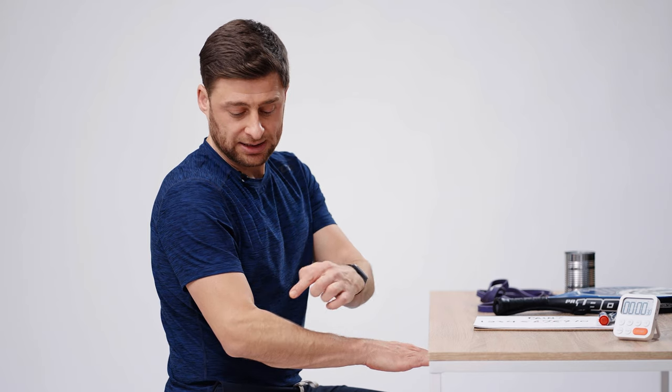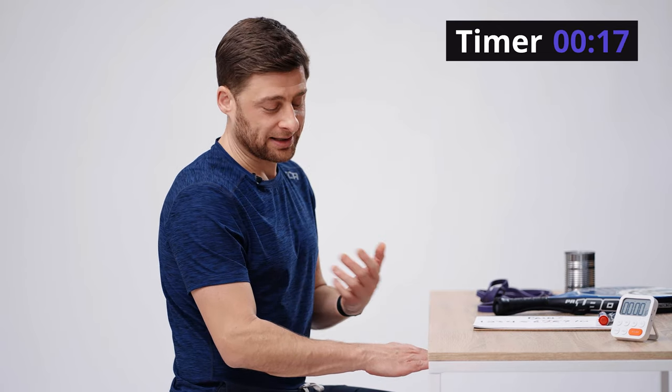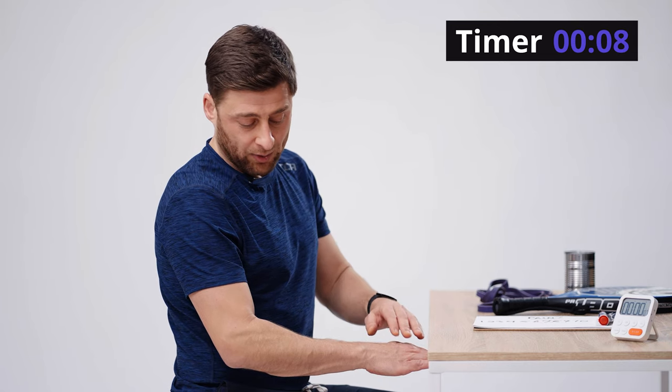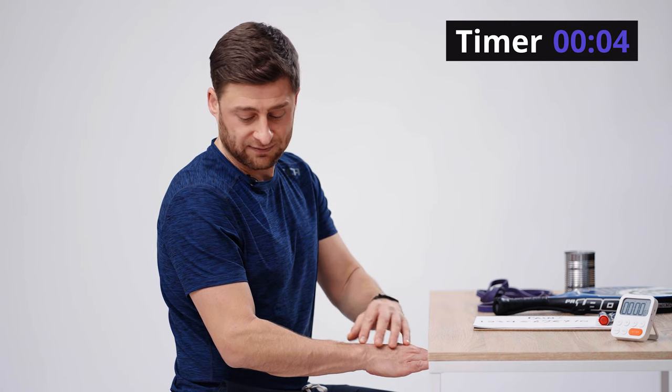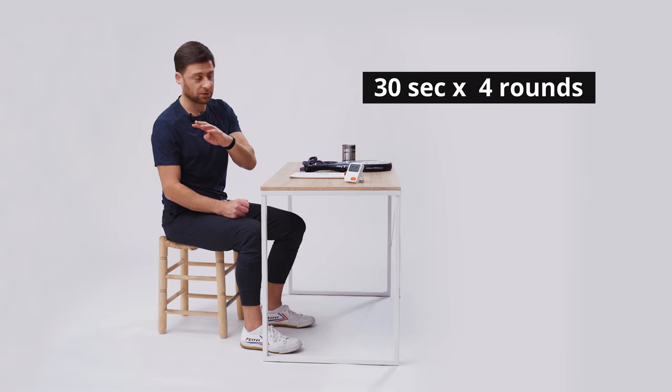These are extensor muscles, which means they contract by extending my wrist up. Instead of lifting weights, I'll press my hand into the table as if trying to lift the table, being really mindful not to put too much tension there — but you can see those extensor muscles are firing. I'll do sets of 30 seconds. I'd encourage you to do it with both arms to stay balanced and avoid injury on the other side as well. What I'm doing is contracting those six extensor muscles and gently stressing that common extensor tendon. Release and shake it out. Repeat that 30-second hold four times per day — this whole routine takes just a couple of minutes.